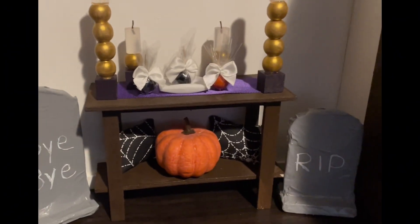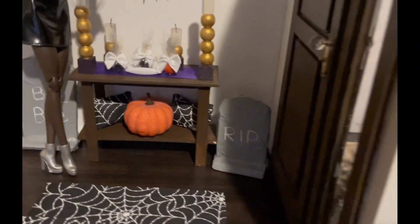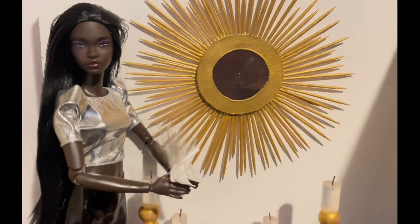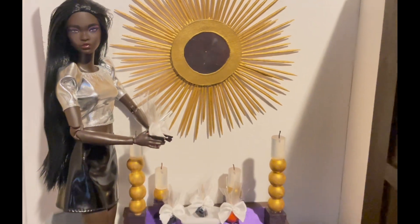I really hope you guys enjoyed this tutorial of my Halloween foyer. Don't forget to like, comment, and subscribe. A mummy has to get ready for her trick-or-treaters! Oh, and tomorrow's my birthday so make sure you guys leave me a happy early birthday. Love you guys, bye!